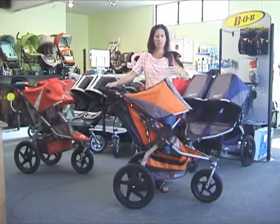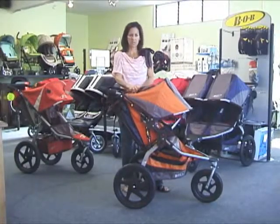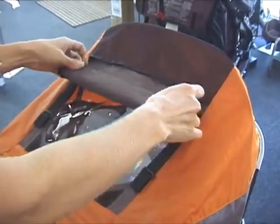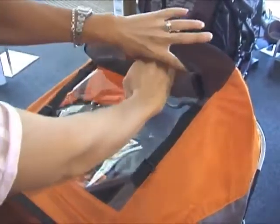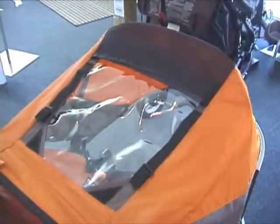It still has that same great big canopy that we've always had and loved about the Bob. They have increased the size of the peek-in window at the top and included this great mesh pocket, which allows you to really easily roll up that canopy, stuff it into that pocket, and keep that window open so you can keep an eye on baby.